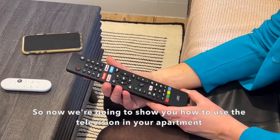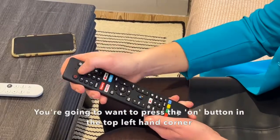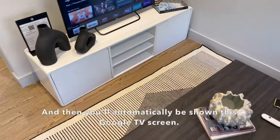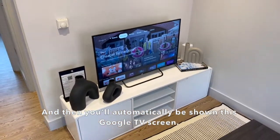So now we're going to show you how to use the television in your apartment. Starting with the big black remote, you're going to want to press the on button in the top left-hand corner, and then you'll automatically be shown this Google TV screen.